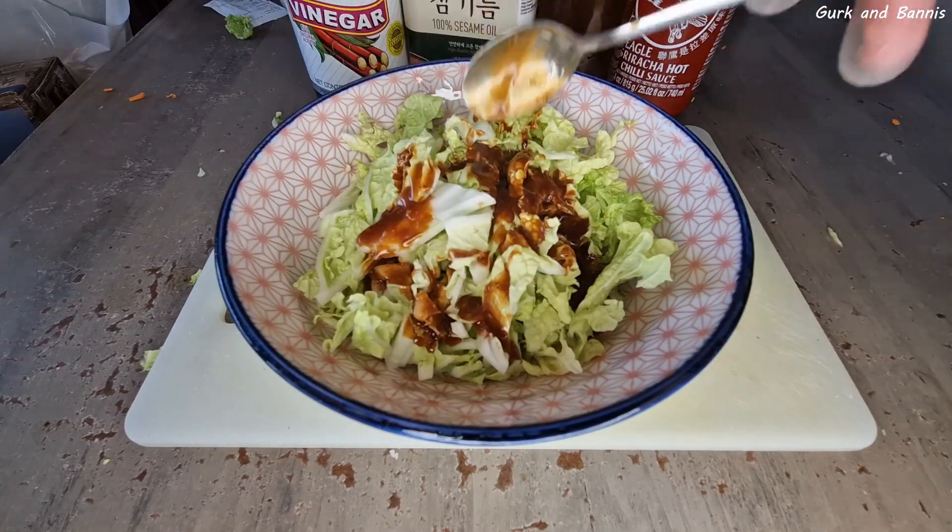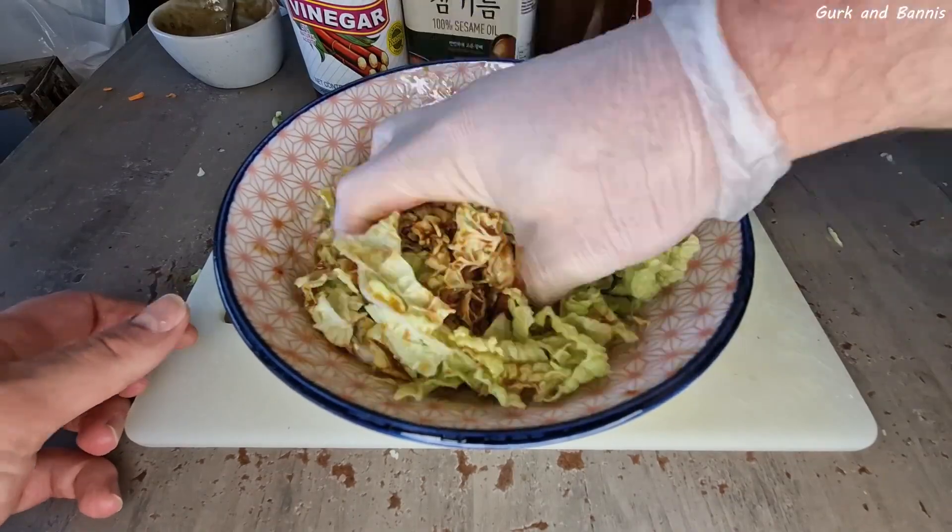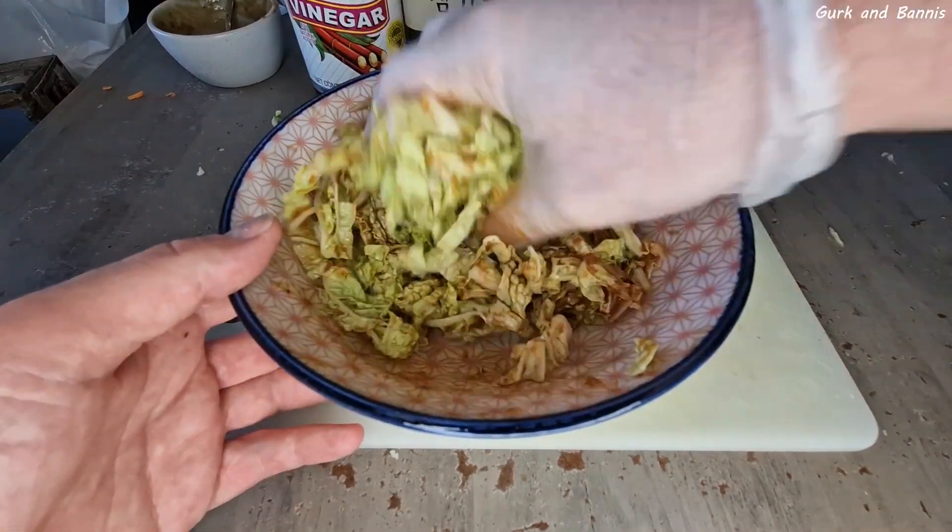We are using the thin leaves of the cabbage because we want to quickly ferment it. But if you are going to ferment Chinese cabbage for a long time, use the thick parts.